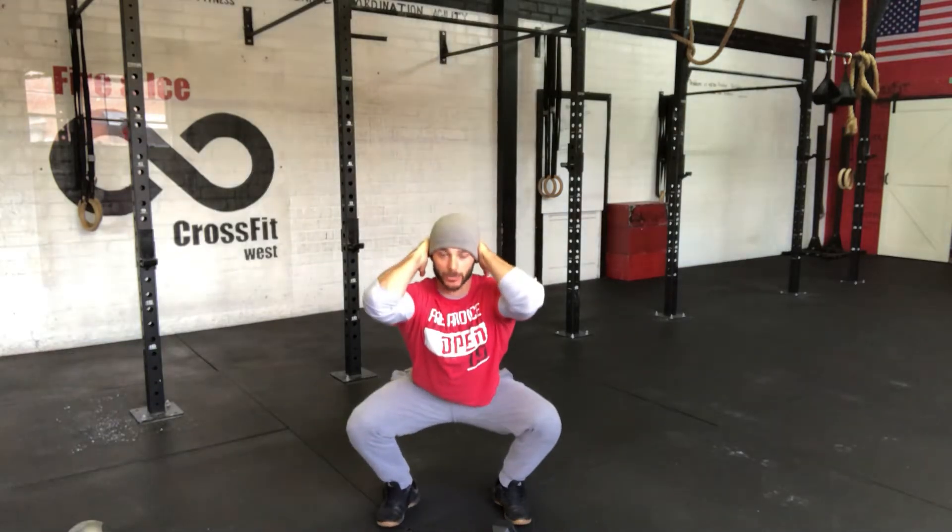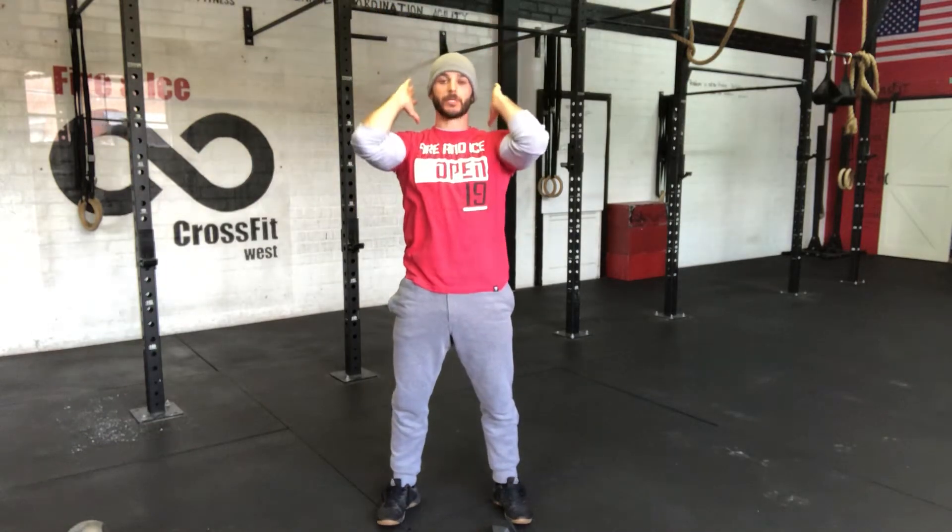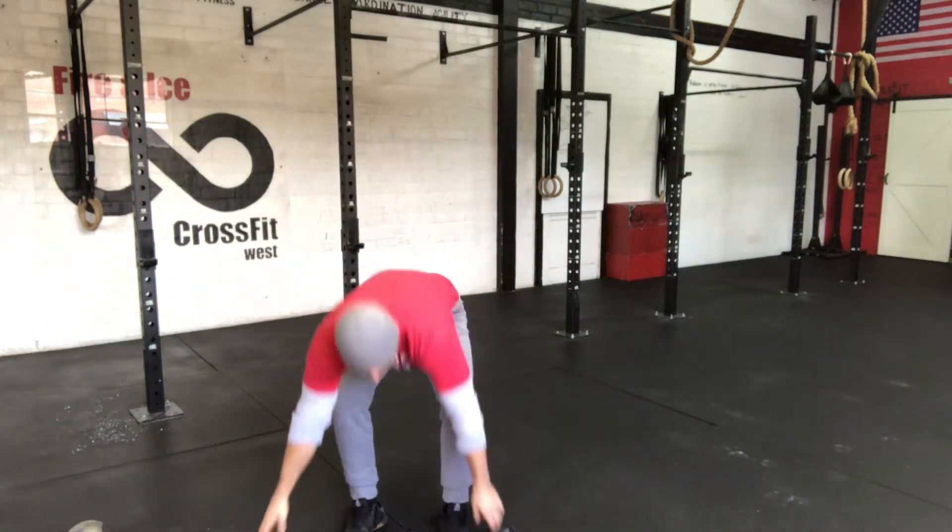Elbows are nice and tall. Pull those hips back, drive the knees out, elbows up. As I come out of the squat, I'm going to fire my hips and punch up nice and tall. Reset — hips back down, elbows up, come out, fire the hips and punch.